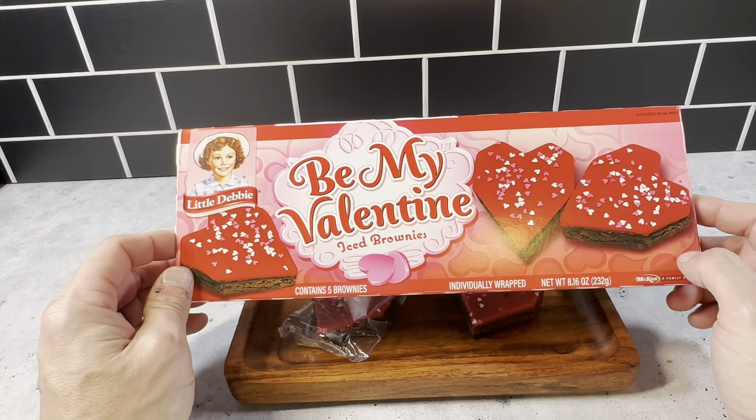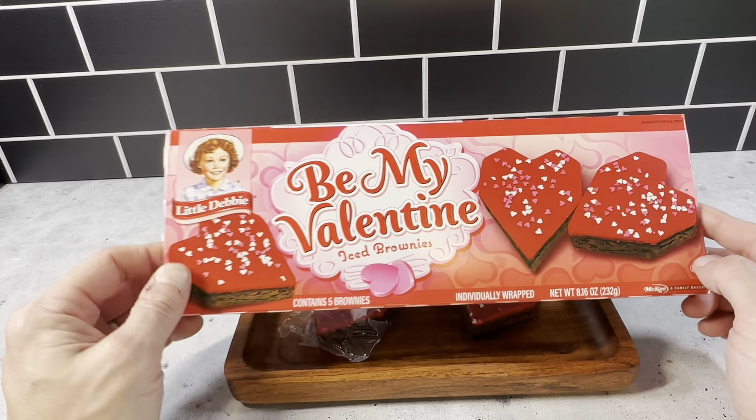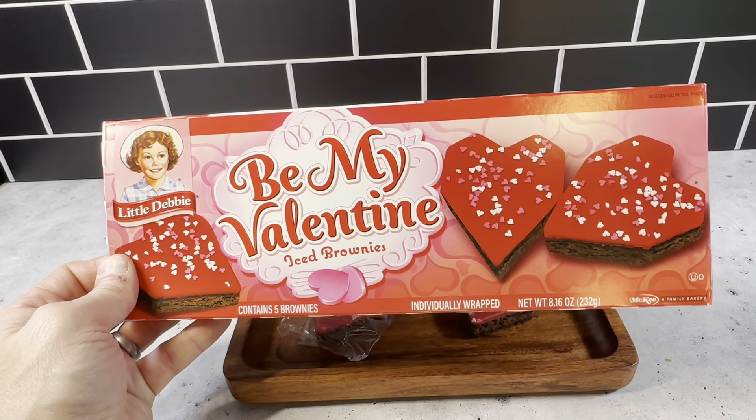Definitely a nice pickup. Definitely wanna check these out. Little Debbie Be My Valentine Iced Brownies — highly recommend these.